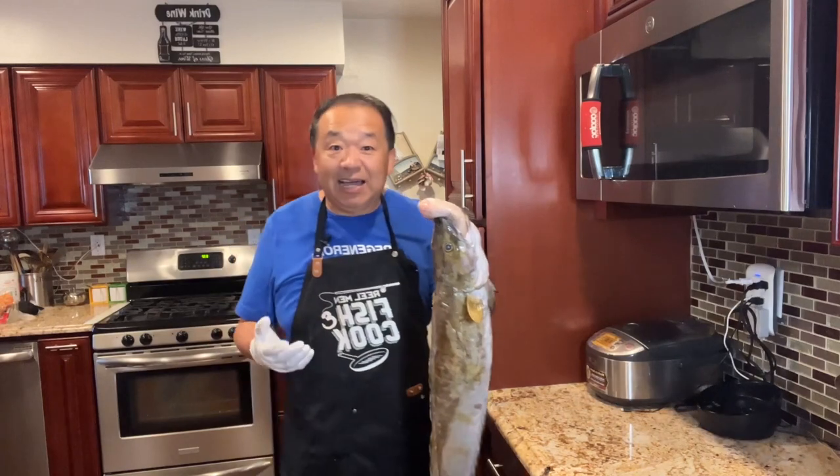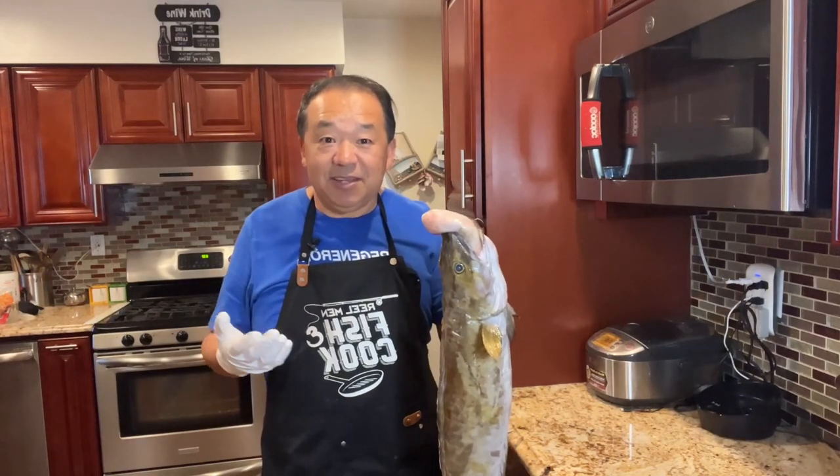This fish is called cusk. This was the first time catching this type of fish. It is caught like fish in the Ling family. Today I'm going to share with you a recipe — it's called Tuscan cusk. Mindful cooking, healthy eating. Let's get started.